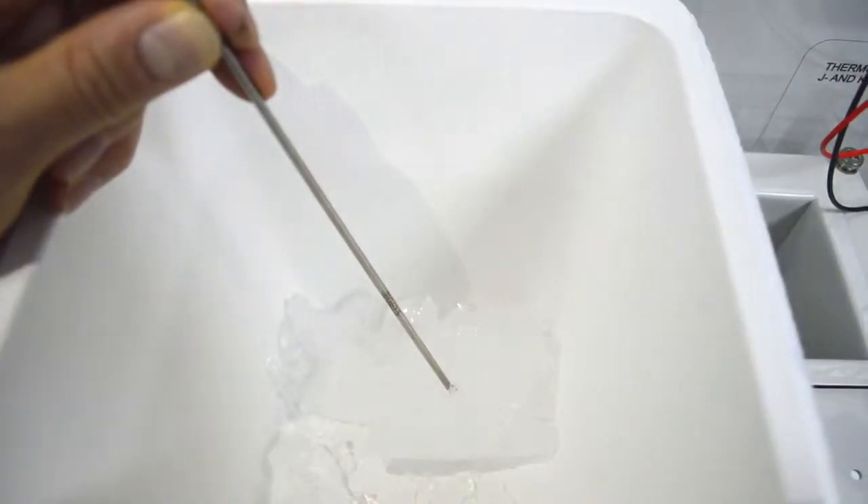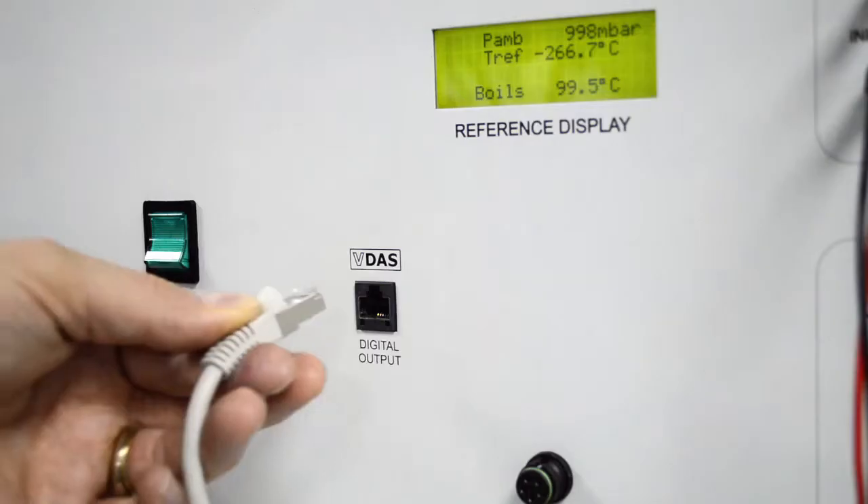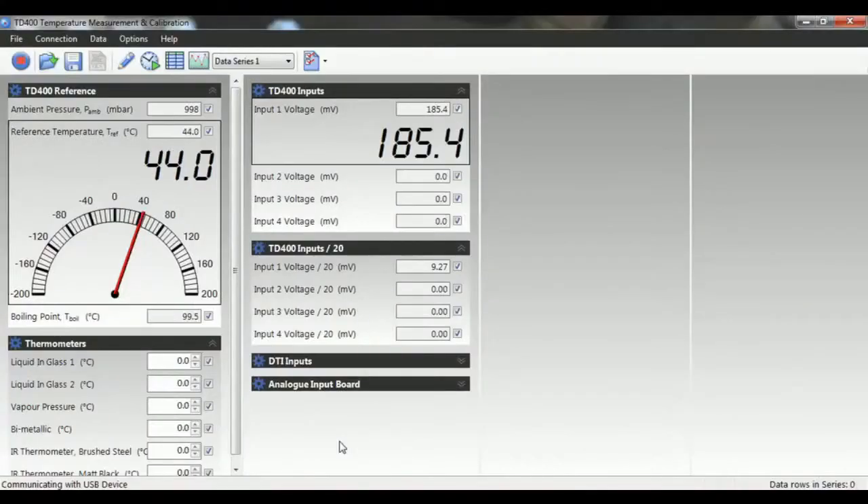The students add crushed ice to the insulated ice box and water to the fully guarded heater tank. A display shows the temperature from the reference sensor and the local pressure from the built-in pressure sensor. The TV-400 connects to Tech Equipment's versatile data acquisition system.